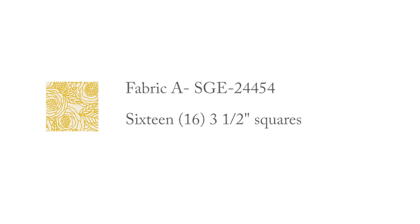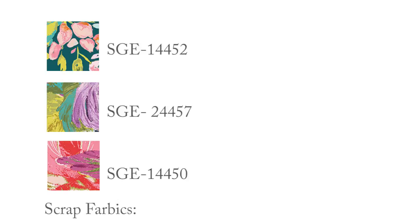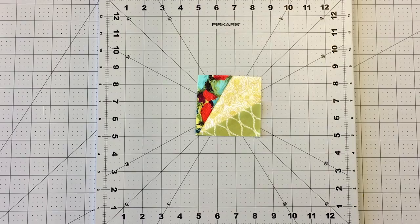Here's what you'll need to get started. To make sure your scraps are large enough for this project, make sure they are about 3 by 5 inches long.